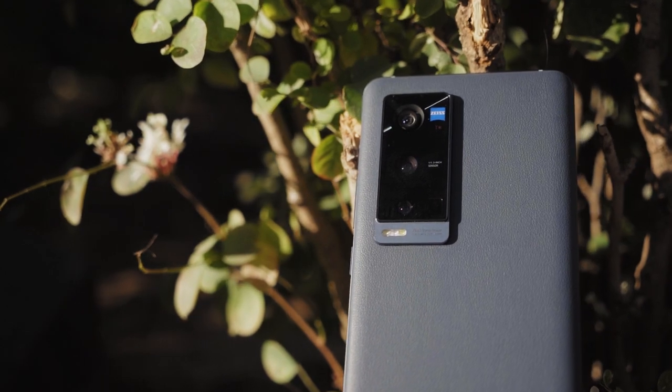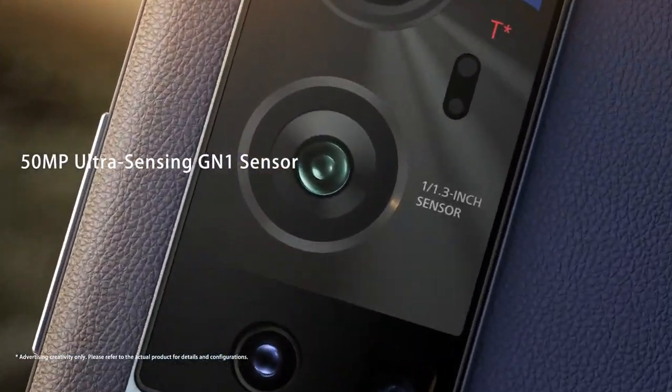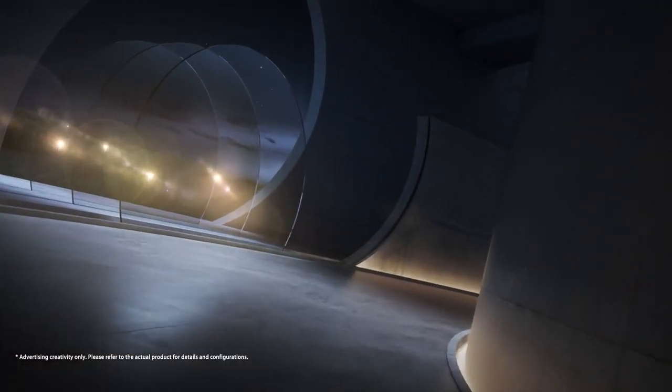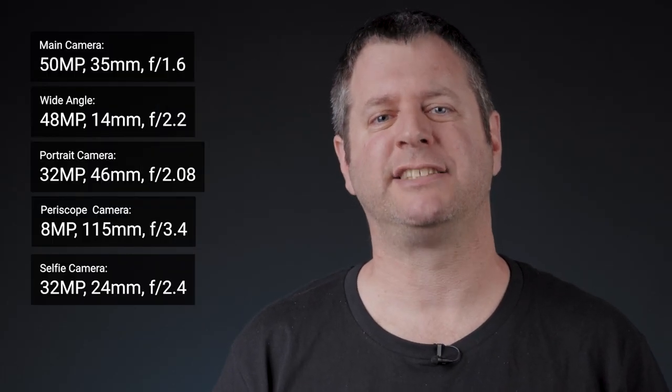Vivo collaborated with Zeiss on the camera systems in this phone, so you get four rear cameras and one selfie camera. The main camera is an optically stabilized 50 megapixel camera at 35mm f1.6. There is a wide-angle 14mm 48 megapixel gimbal-assisted camera at f2.2. Then there's a 32 megapixel portrait camera at 46mm f1.6, an 8 megapixel periscope camera at 115mm — effectively 5x optical zoom — and a 32 megapixel selfie camera at 24mm f2.4.